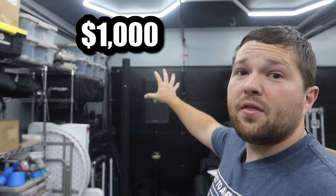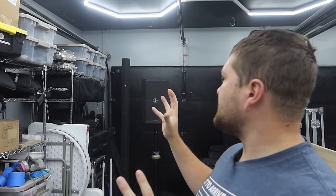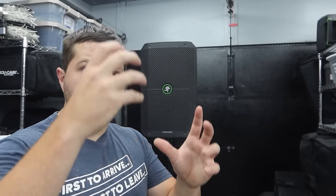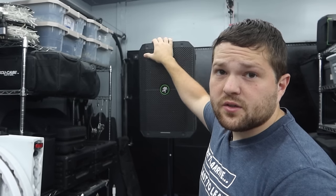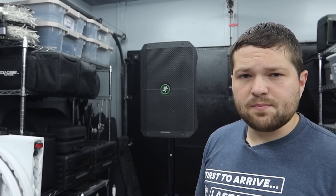The LD Systems Maui 5 Go is the better speaker of the two, but it costs over $1,000 versus $350 for the Mackie Thump Go — not a fair comparison. For the money, the Mackie Thump Go is a way better deal. It's almost as good as that speaker and holds its own. If you want just a bit more clarity and output, you'll pay three times as much. Also worth mentioning: the LD is four separate pieces you have to pack — three column sticks and the sub — weighing around 30 to 40 pounds total, versus one compact unit for the Mackie.